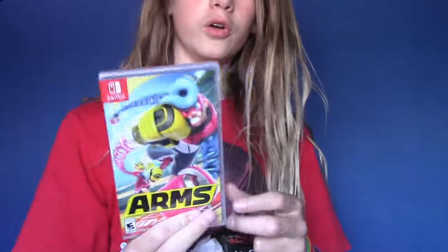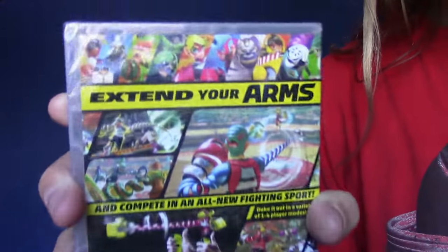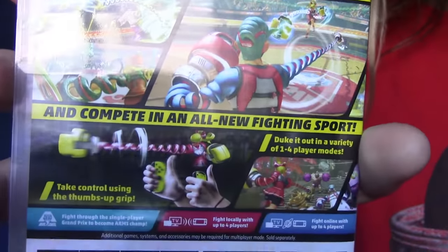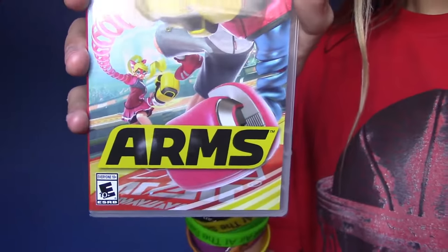Now that we have the Joy-Con out of the way, let's unbox the game. What's this? Woo-hoo-hoo! It's ARMS! The box art looks amazing. I've seen it way too many times in ads and stuff. Stand your arms — all the characters. And then there's this. Looks so sweet.